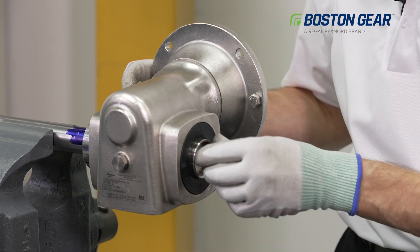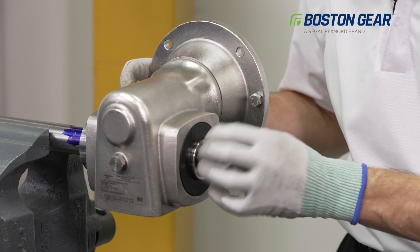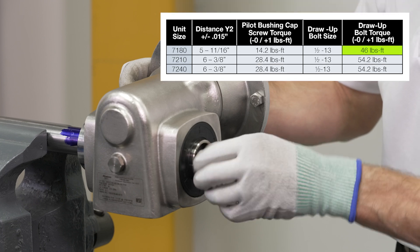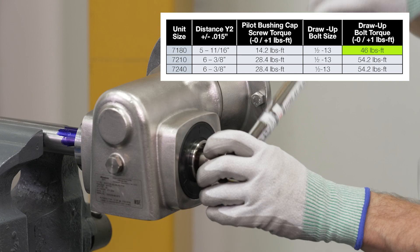Push the bushing in and then come back with the draw bolt and thread that in accordingly. This bolt needs to be secured based on the torque values found in the catalog. For the 718 size gearbox, we need to torque this bolt to 46 foot-pounds.